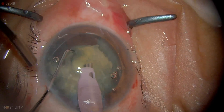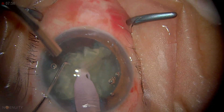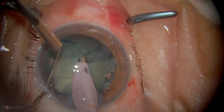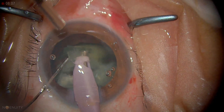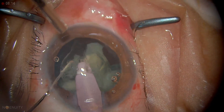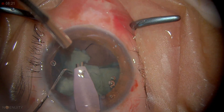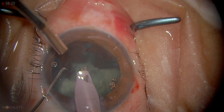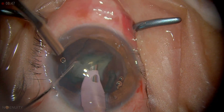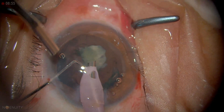It doesn't really matter for this case, but in some circumstances it may be important not to stress the capsule too much. The density is more — especially the central density is quite high — so they don't get chewed up that easily and I need to apply a fair amount of energy. This is the last part, and at this point either I can switch to a lower mode or just continue, but I need to be very watchful because this is the last quadrant. This is the time the posterior capsule can come up.